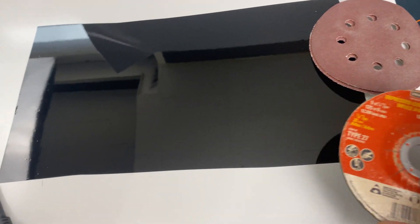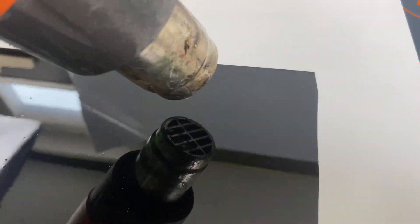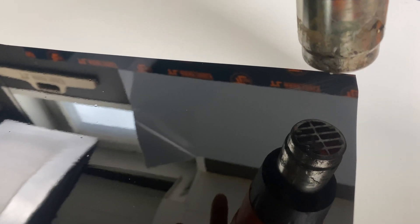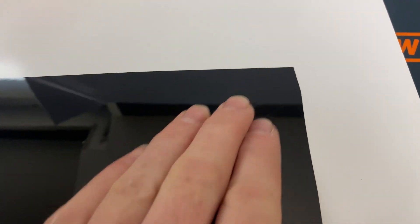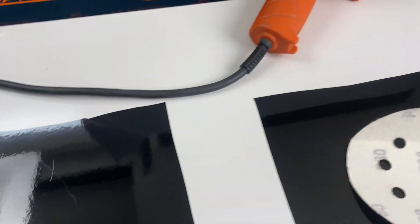I brought some sandpaper, but I also brought a grinding disc so we could do some more damage here. I'm pretty much straight now just testing. You're not self-healing yourself out of a couple passes with some 80-grit sandpaper on the PPF. And for sure not on the 2080.